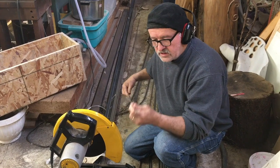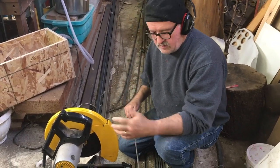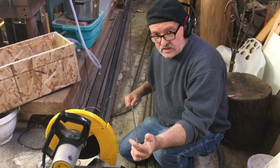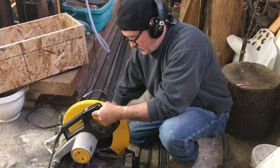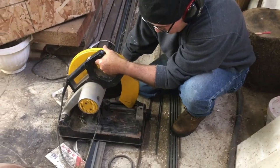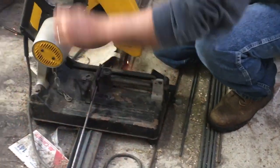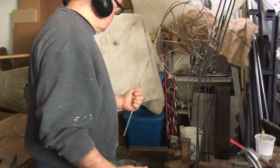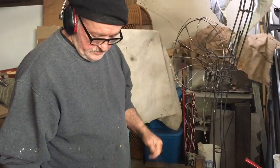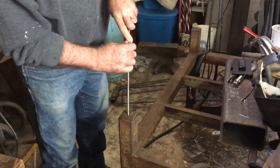So I got my quarter inch pencil rod material — this is mild steel, by the way — and I'm just going to eyeball it about what size I need. I got my cutoff saw here. That looks pretty good. Now, go back over here. You can do this different ways — I got my anvil over there I can use, and this table's got a hole in it, which works pretty good.